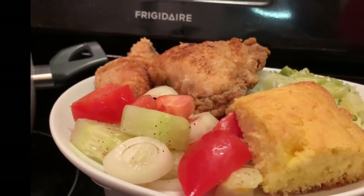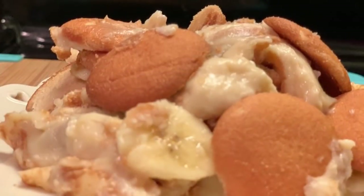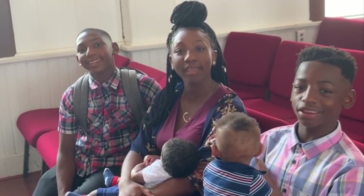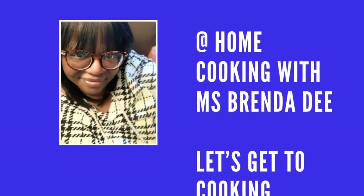We are at home cooking with Ms. Brenda D. Welcome from Ms. Brenda D and her family. Hello everyone! How y'all doing on this nice beautiful day?